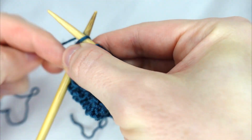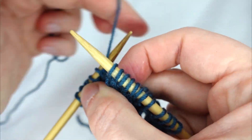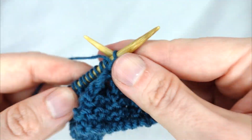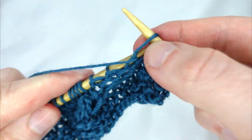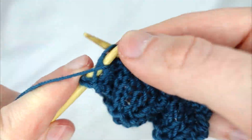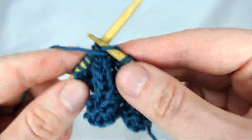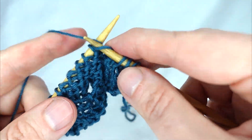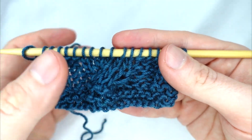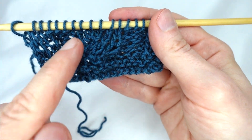Our next row: we knit three, purl three, knit six, purl three, purl three and knit three. On the back side: purl three, knit three, purl six, knit three, and purl three. Now that we've done a few rows we can see our pattern start to form — the indents with the purl stitches and the twist where we did our first cable.